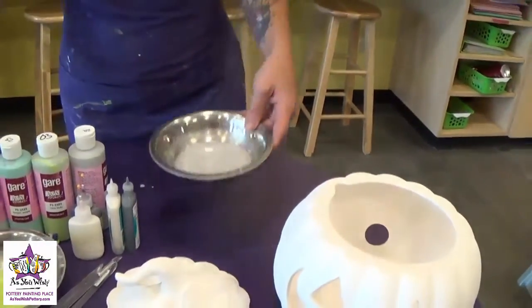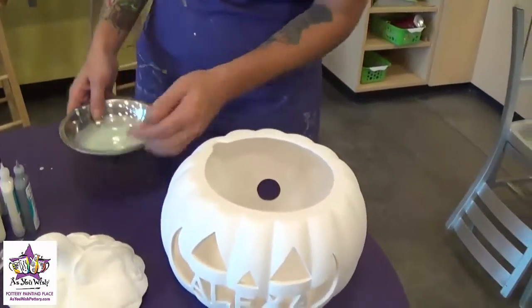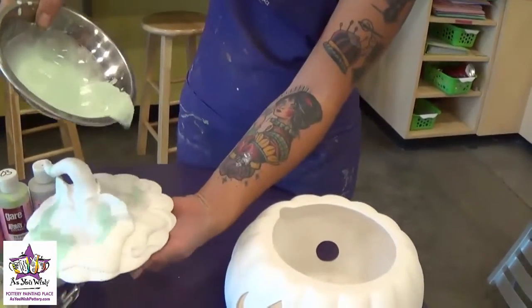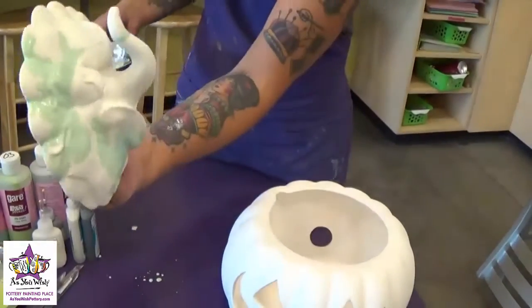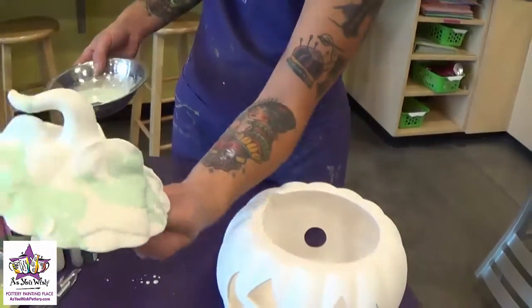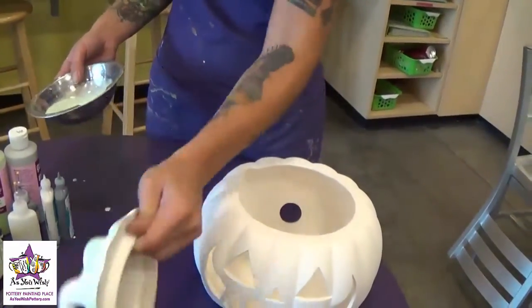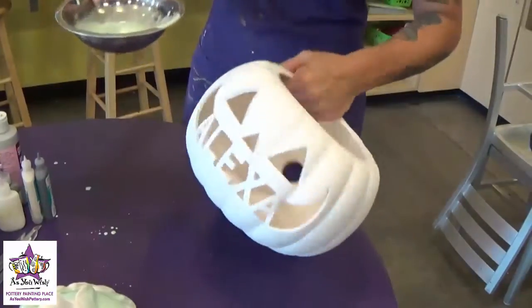So then we're going to start by pouring, and like I said we're going to use the lightest color first and then we're just going to pour it right on top of the pumpkin. We'll start with the lid, pour a little bit, and you can sort of turn it to get the colors to run, and then we'll pour it however you'd like and then we'll do the base.